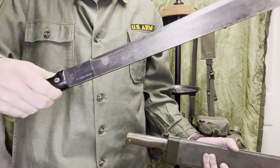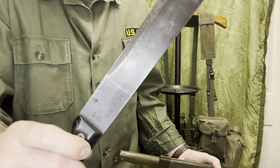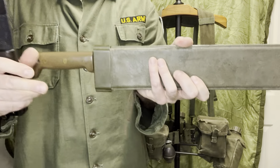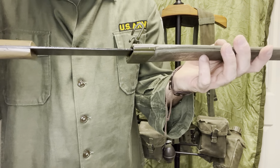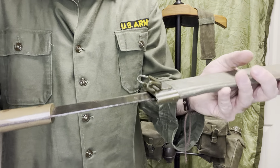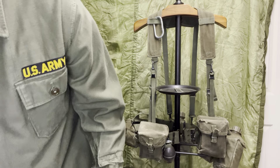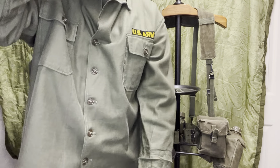This one is a Vietnam-era machete — you can tell because 'U.S.' and 'Ontario' are perpendicular to each other. When they became parallel, that was post-Vietnam. But if you want to be safe, this one's dated '44, True Temper. Okay, that's pretty much it guys — sweating like a hog here in the basement. I hope that helped.